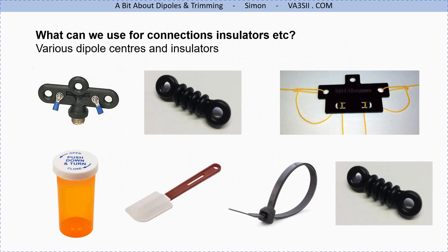Here are some examples of dipole centers and insulators. The one on the top left is a shop-bought item with an SO-239 socket — you prepare your coax, tape it up, and that's pretty much it. Another surprisingly strong option is pill bottles — medicine tablet bottles. You push and turn the lid, pop a little hole, tie a knot in a cord and pull against it; they're immensely strong and readily available.